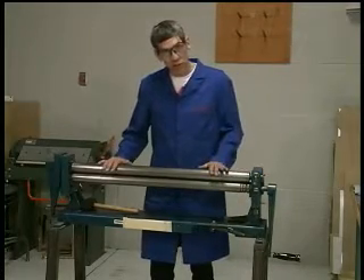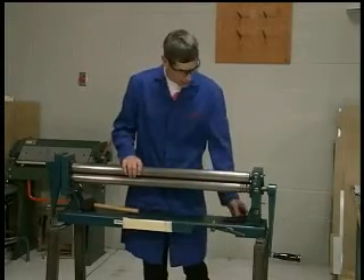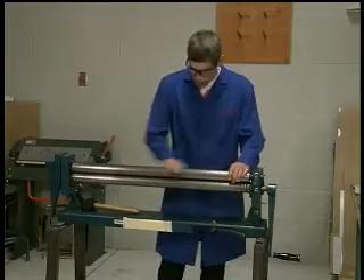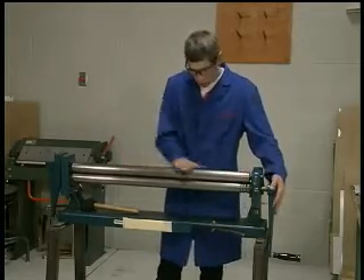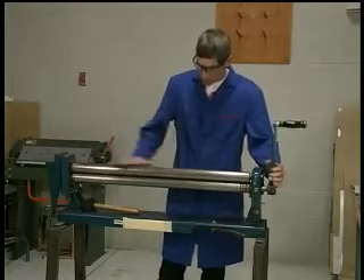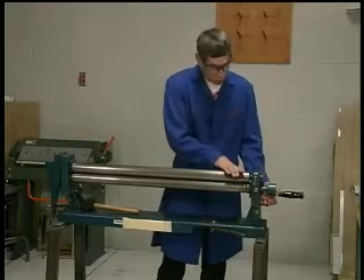Make sure the rollers themselves are clean and free of debris. I like to use a piece of scotch-brite pad and just clean the roller. You can rotate the handle for the top roller back and forth — it doesn't hurt to do the whole roller.